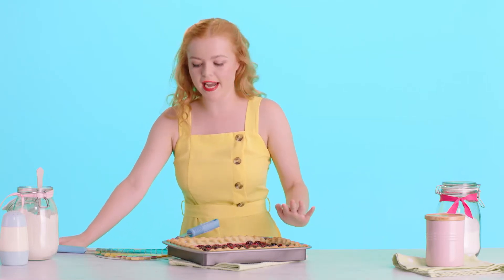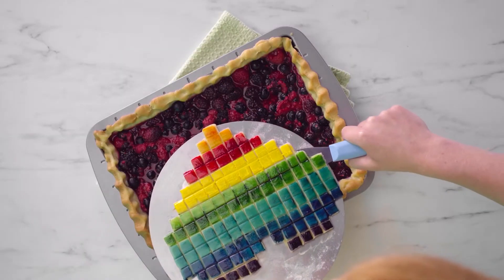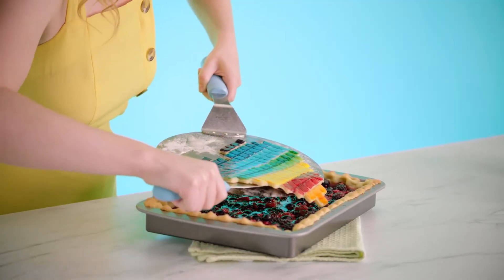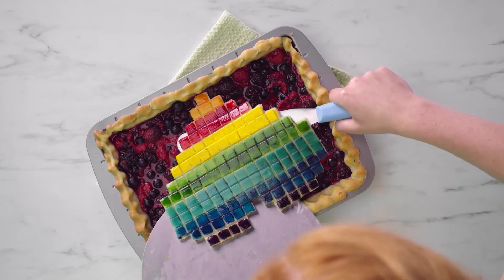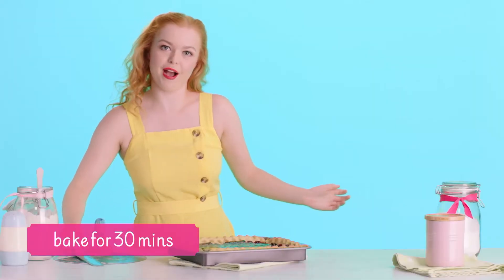Our pie has been in the oven for 20 minutes. I've reduced the heat and taken it out, and it's time to get our pixelated heart on top of the pie. Just be very careful because these berries will be super hot, but you just want to slide it off and place it in the center. Now that can go back in the oven for half an hour.